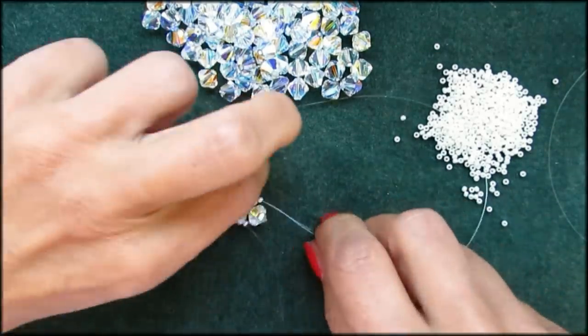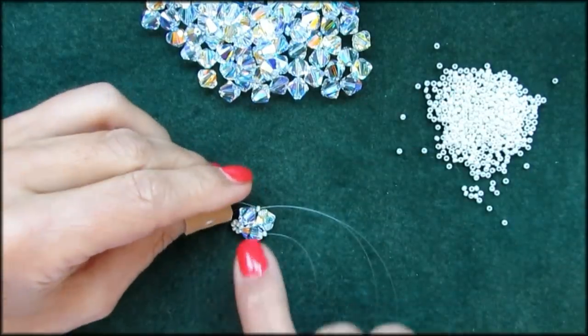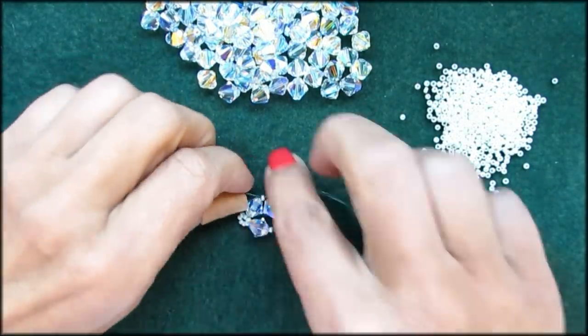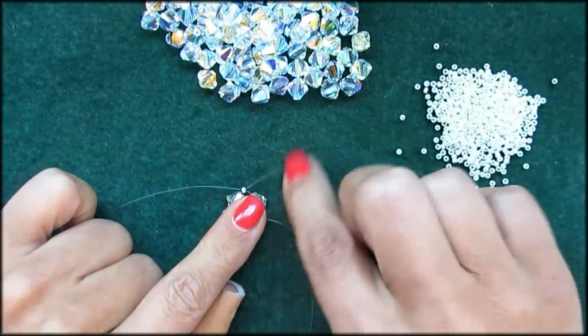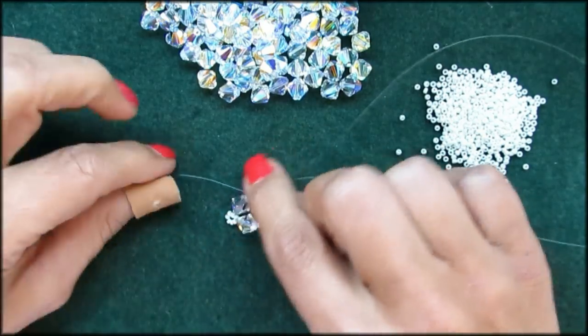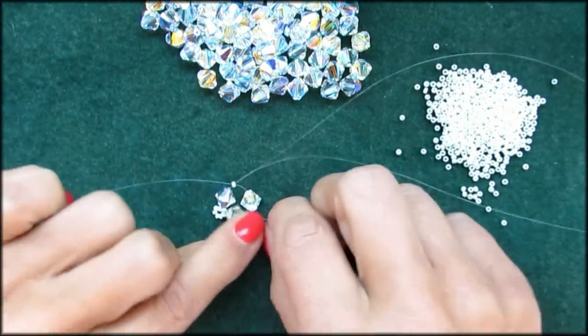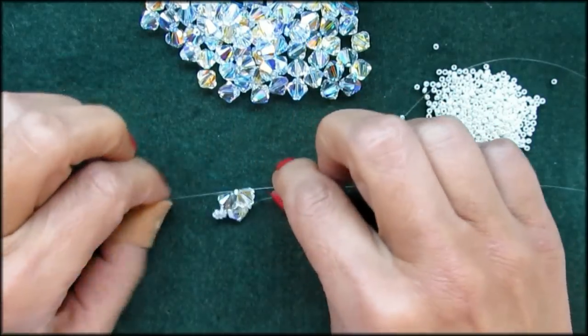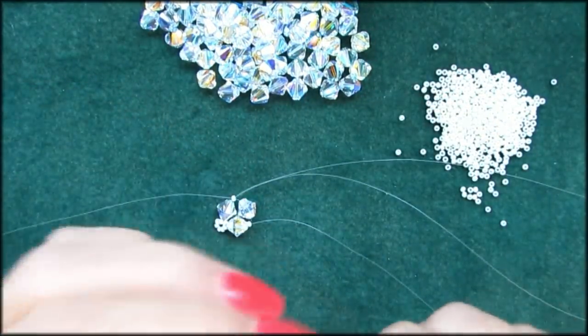Turn it back the way it was, now a quarter turn towards you. So you've got two threads — the two threads on the left and right, one thread here, and this is the bottom thread. I'm going to refer to this as the bottom thread, and these are left and right.